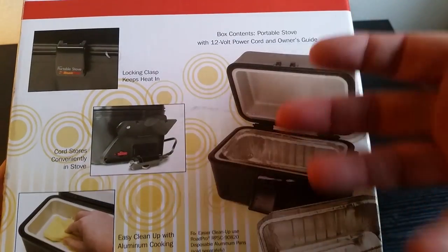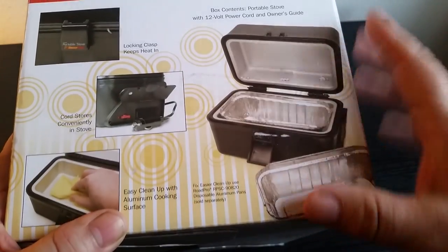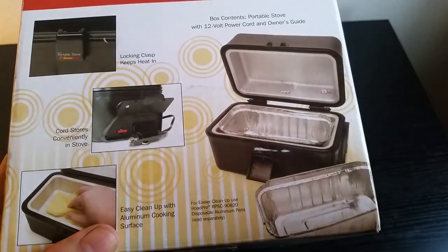Also if you're doing baked potatoes, a lot of things you can just wrap in heavy-duty aluminum foil and put it in there. I do a lot of sweet potatoes — I just wrap it up in foil and drop it in there. I don't need to use a pan.